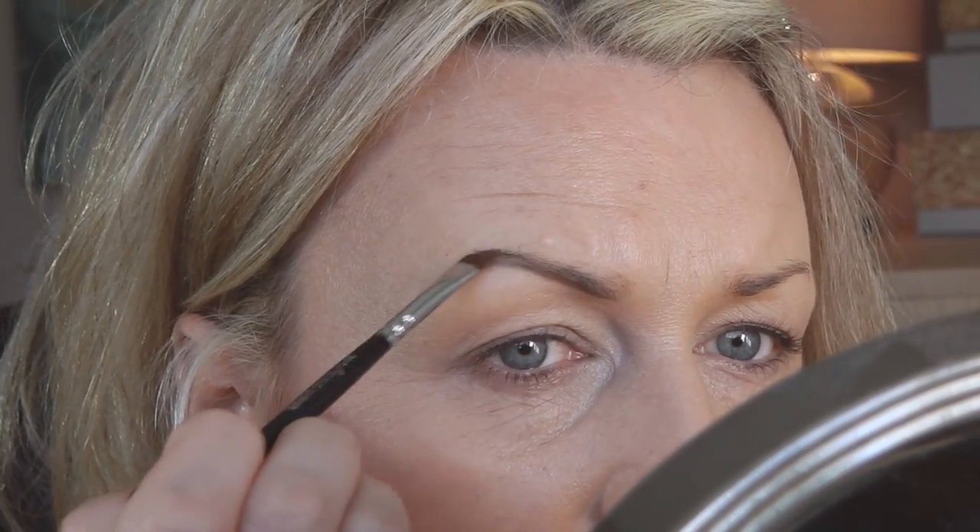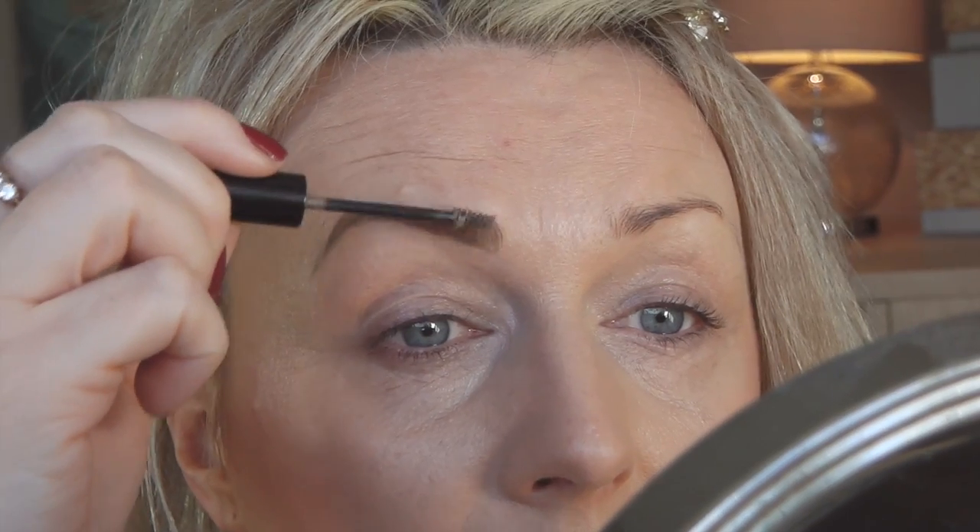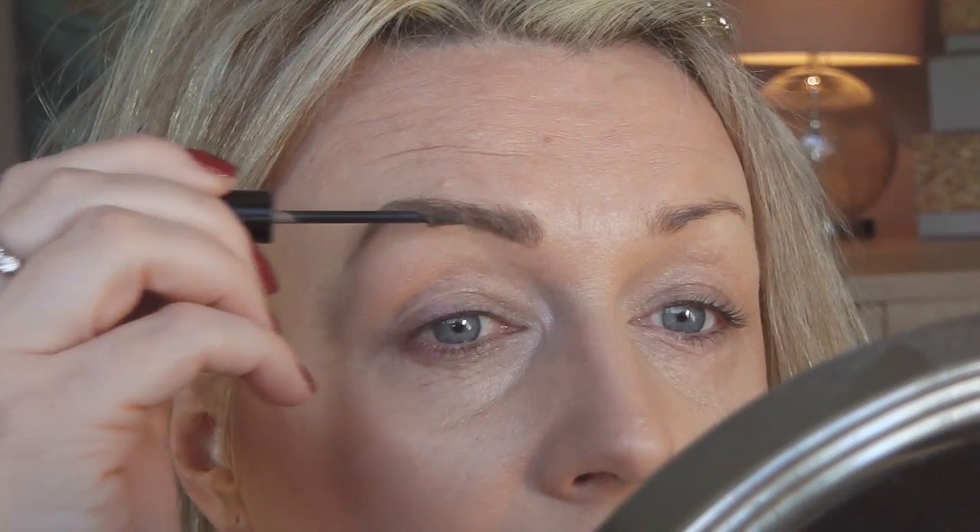My brows are naturally quite arched, so I really just use the Dipbrow and powder underneath my brow and here at the tail. For the rest I take the Benefit Gimme Brow, the lighter shade — there are only two shades. Then I brush the front of my brow up and go on to the skin as well, and here I go sort of down just to keep the hair in place. And that's how I do my brows.